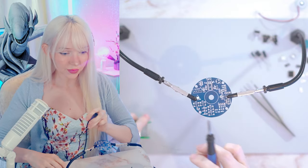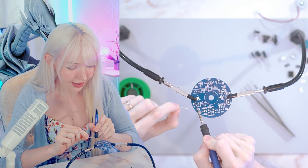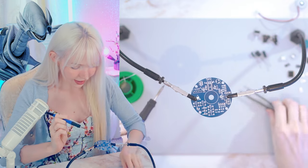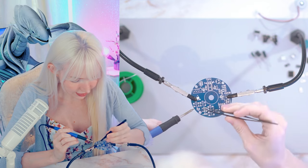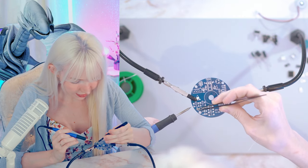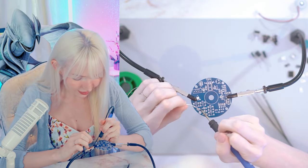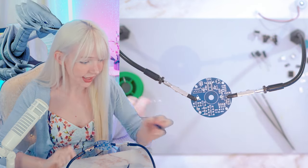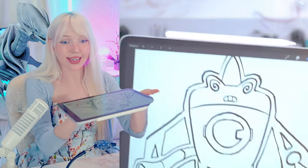What I usually do with these small ones is heat up the pad, drop a little bit of solder on it like that, then switch hands, grab the component carefully, heat it up again, and just push it in. Then you lift it up and it's in the perfect spot. Then the other side, you just heat up and drop a little solder — that's how I do it and it works really well for me.